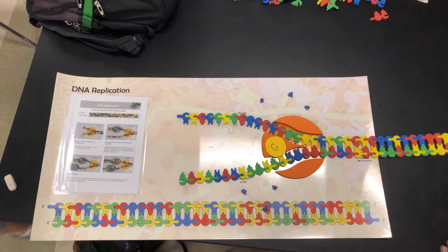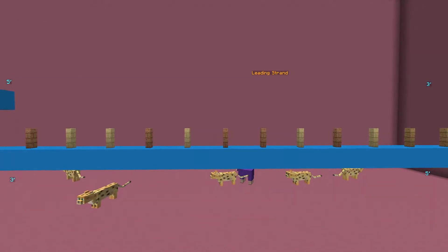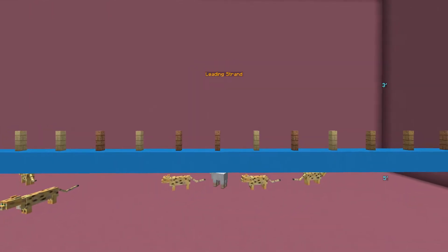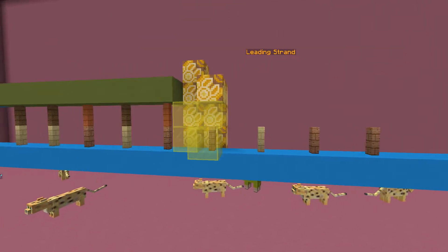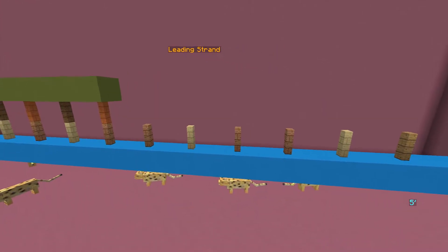Next comes the elongation phase of DNA. The yellow cats represent SSBP. Primase enzymes add RNA primer landing zones for DNA polymerase 1. Green blocks represent the RNA primers. Each nucleotide is shown with wooden fencing and a blue block.